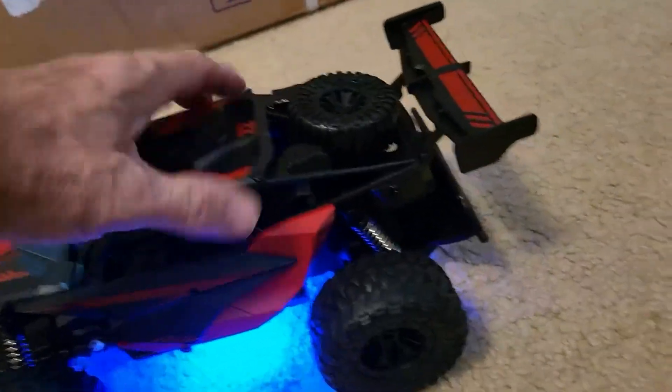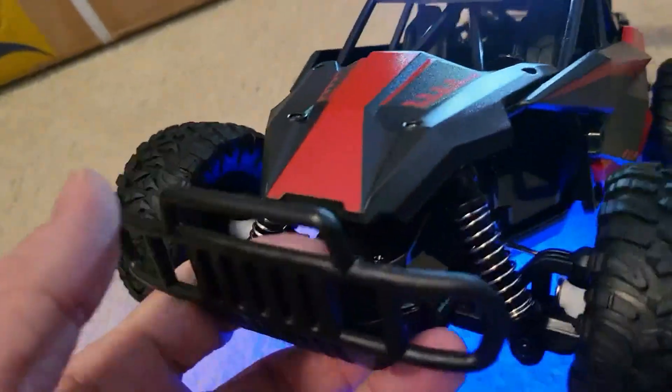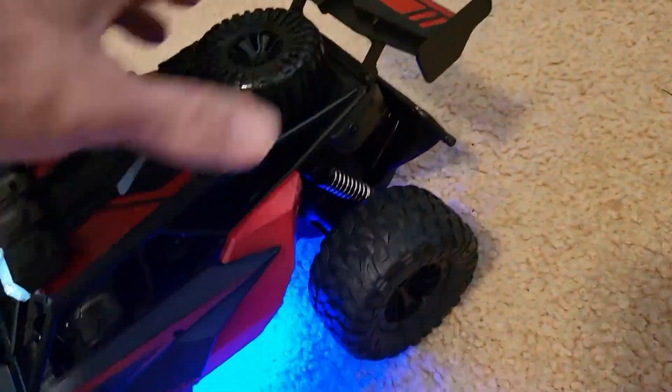Absolutely no cons. I've had zero issues with this. It is actually a heavy-duty piece of equipment. It doesn't open up like normal RC cars — it's heavily screwed down. Fantastic for kids. Man, my nephew's going to love this thing.